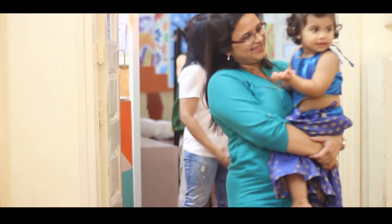Hi, I'm Aditi Shah. I run Musical Bonding, which is a parent and child music and movement program. We typically work with kids in the age group of 6 months to 5 years.